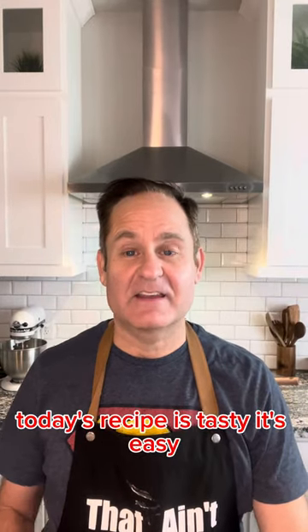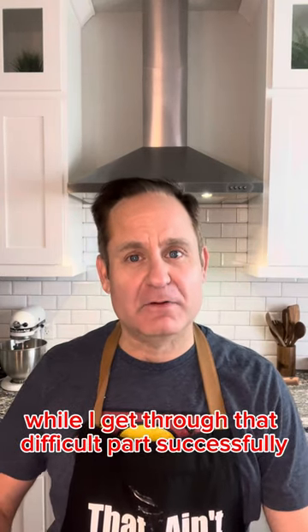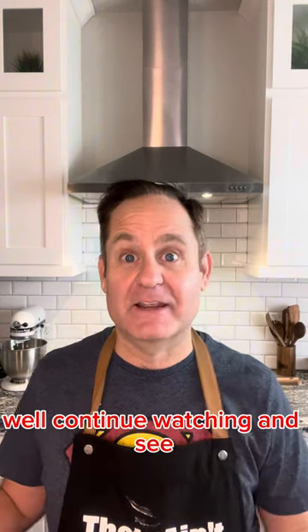Today's recipe is tasty, it's easy — except one part of it is actually pretty difficult. Whether I get through that difficult part successfully, well, continue watching and see.